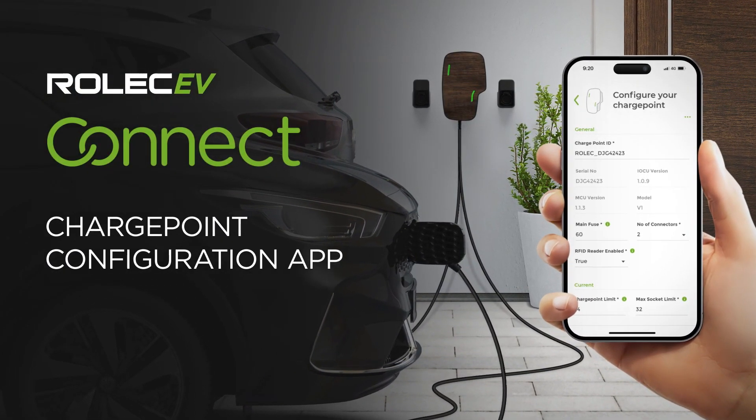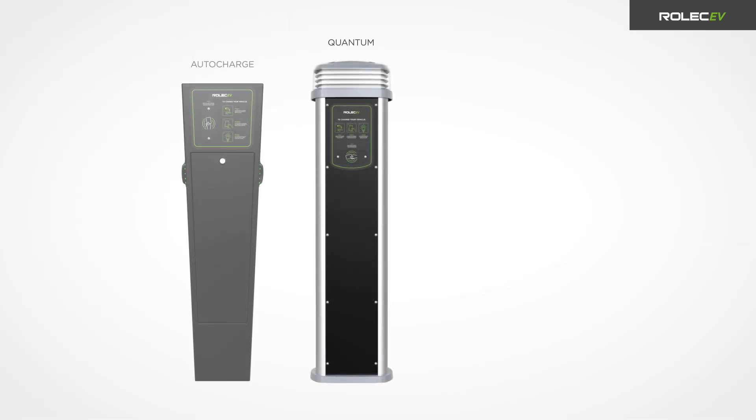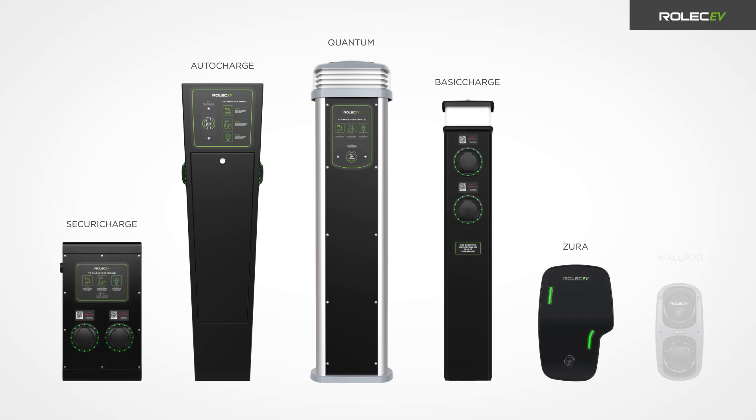Welcome to the configuration guide for the Rolex EV Connect app. This video will guide you through the configuration process for the following Rolex EV charge points: Quantum, auto charge, basic charge, security charge, Zura, and wall pod.